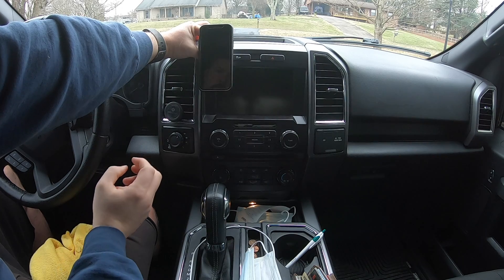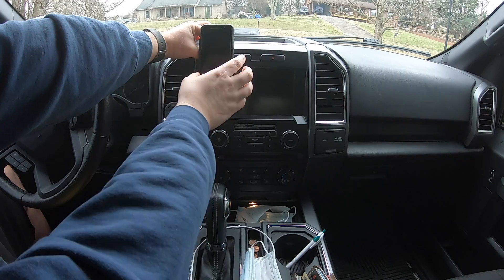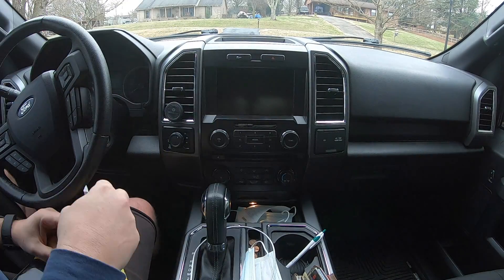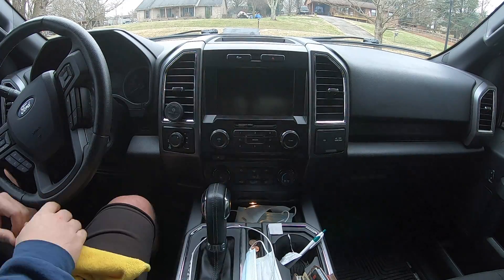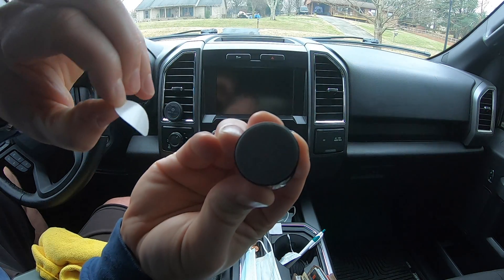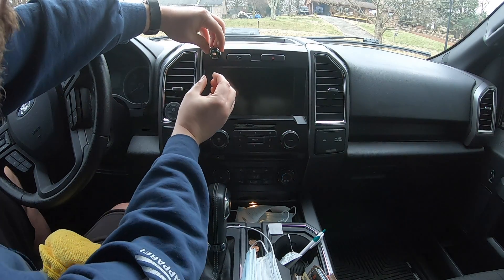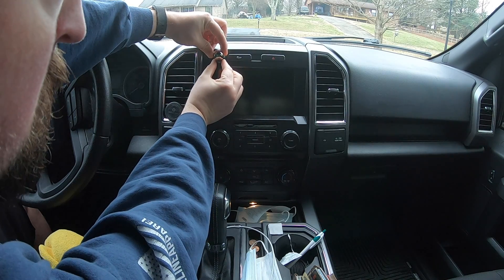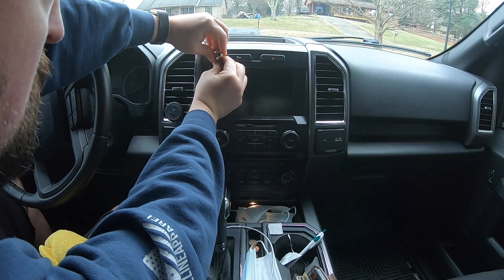I ended up deciding on this location. It was easy to view and reach from the driver's seat and it didn't block the vent. I cleaned the area with the alcohol swab and then dried it off. Then I removed the adhesive cover and positioned the ball mount where I wanted it to go. I wanted to make sure the Steelie was lined up perfect — I didn't want it crooked.